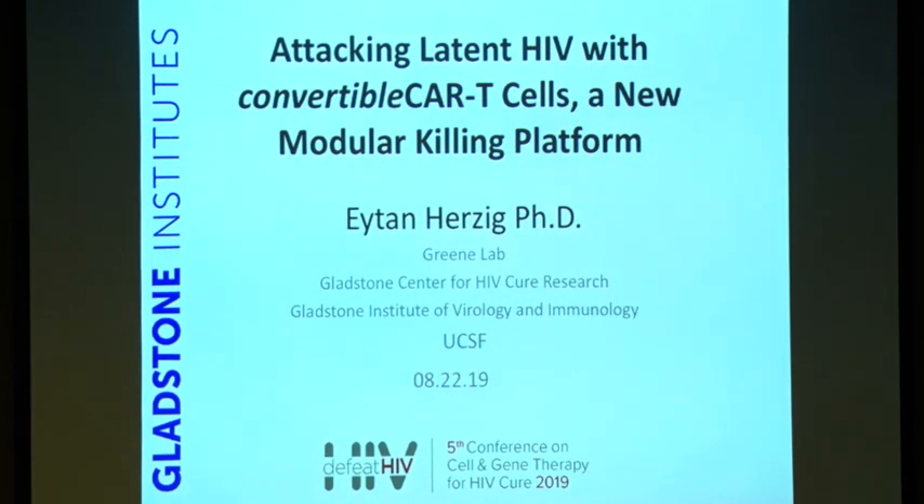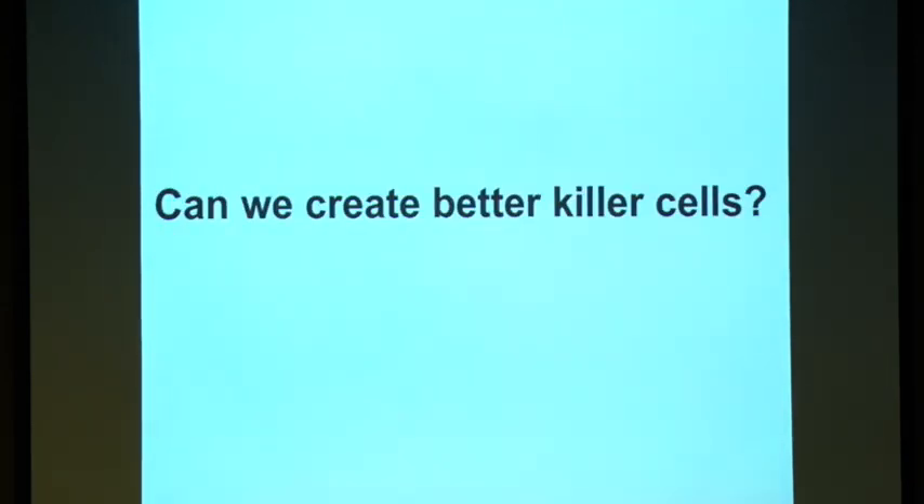Hello, good afternoon. Today I'm going to talk about our convertible CAR-T system. The question we had when we started this project was: can we create better killer cells? Now that we've heard about dual CAR-T and other approaches, it looks a little bit silly. But when we started, we thought: what can we do to improve the CAR-T cells?